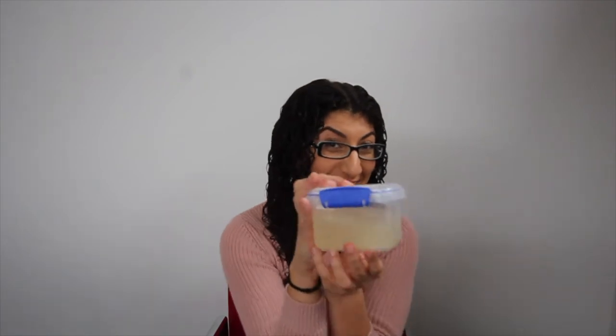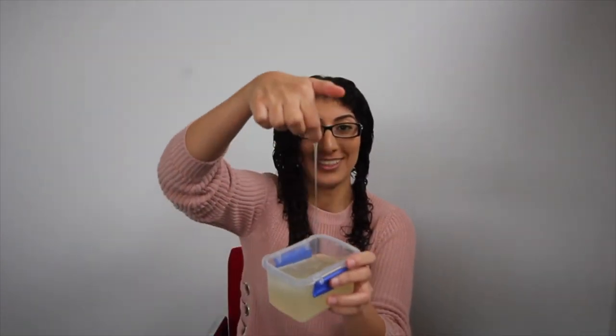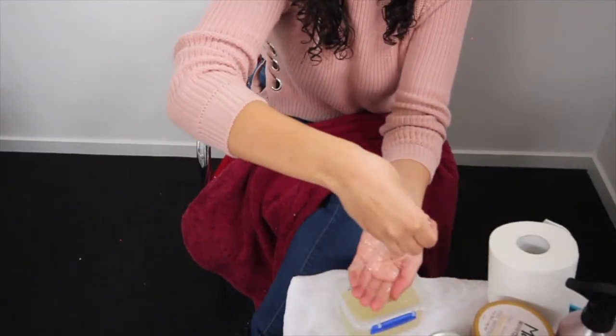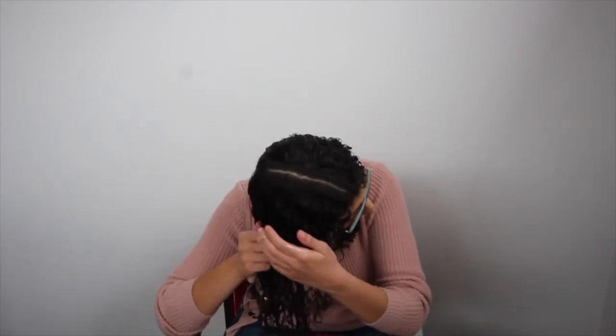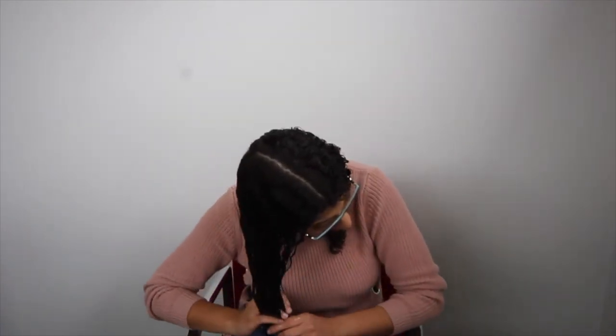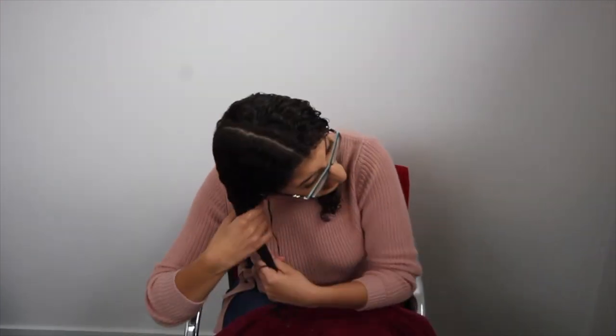We had a bit of an incident right before where we were trying to get the gel into this jar, but instead we got it all over the kitchen bench. It's really snotty and warm. I grab hold of it, rake it through, and then I do the praying hands method — oh my god, it just glides through. That's a lot — my hair's never gonna dry, it's like soaked.